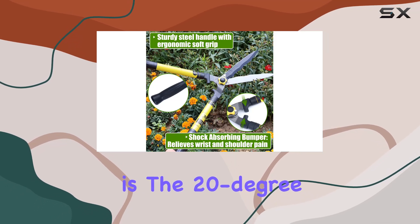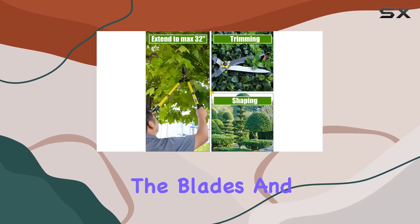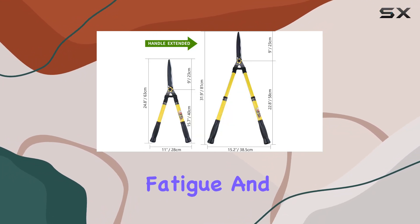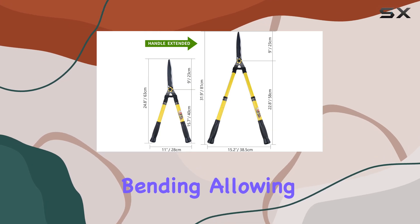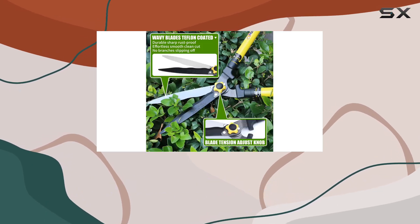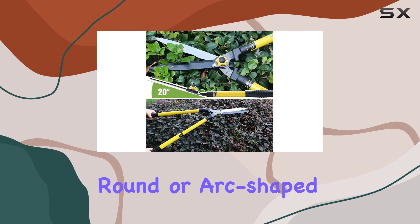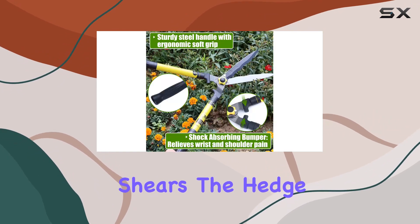One of the standout features is the 20-degree labor-saving angle between the blades and the handles. This angle is scientifically designed to reduce wrist fatigue and bending, allowing for a more comfortable cutting experience. The ergonomic bending design also makes it easier to trim round or arc-shaped bushes by simply flipping the shears.